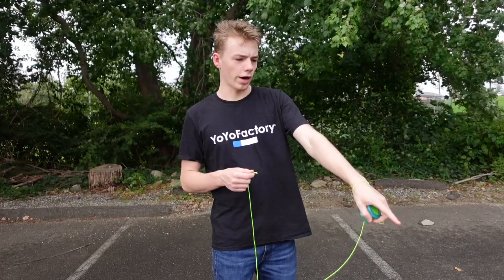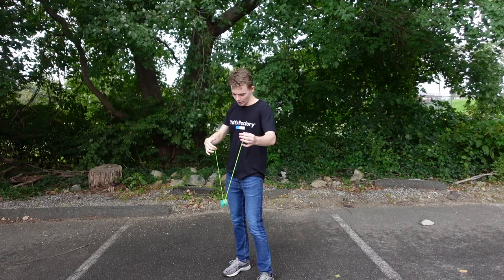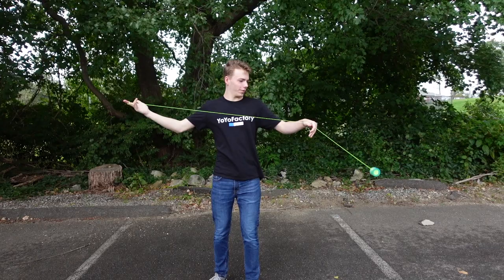A goose just dropped a deuce like three feet away from me — I did not mean for that to rhyme. Alright, first throw. Whoa, how am I supposed to get it out? That feels so weird. I feel like I'm getting used to it but it still feels so weird. Wow, that's really weird.